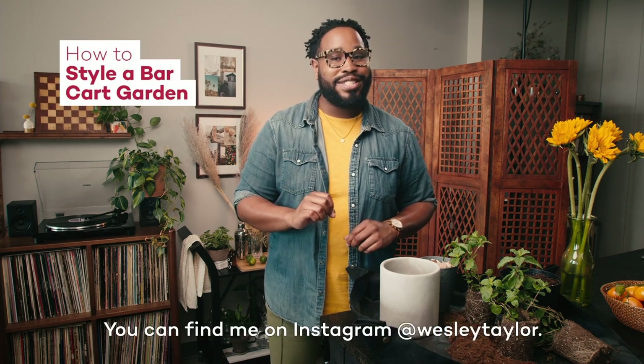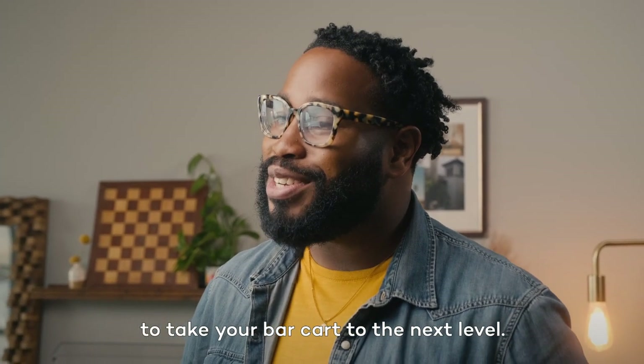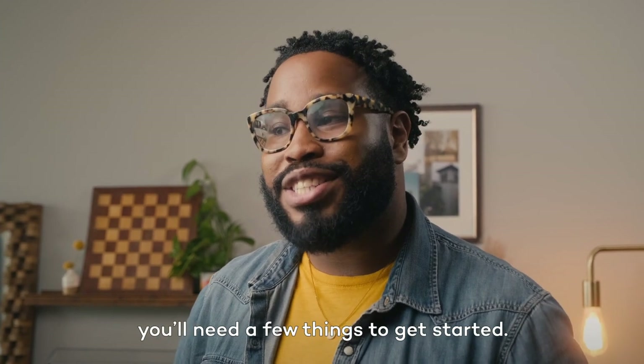You can find me on Instagram at Wesley Taylor. Now, today I'm going to show you how to take your bar cart to the next level. If you're following along right now, you'll need a few things to get started.